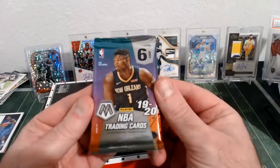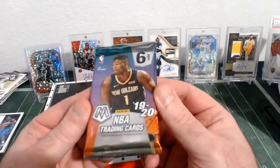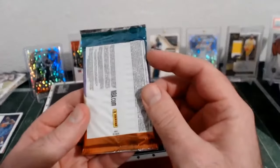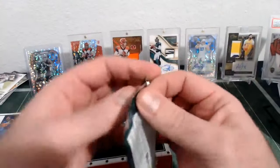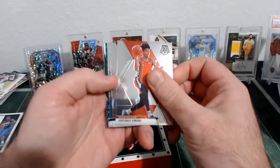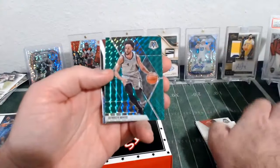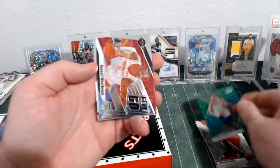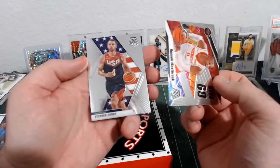And then our other pack is this year's Mosaic. I don't know if it's retail — it looks like it might be because it doesn't say H for hobby on it. We've got Anfernee Simons, Rudy Gobert, Jordan Clarkson, a green Derrick White, and a Russell Westbrook Give and Go.